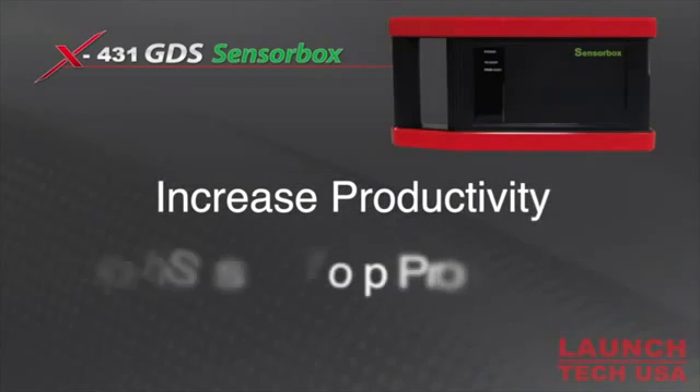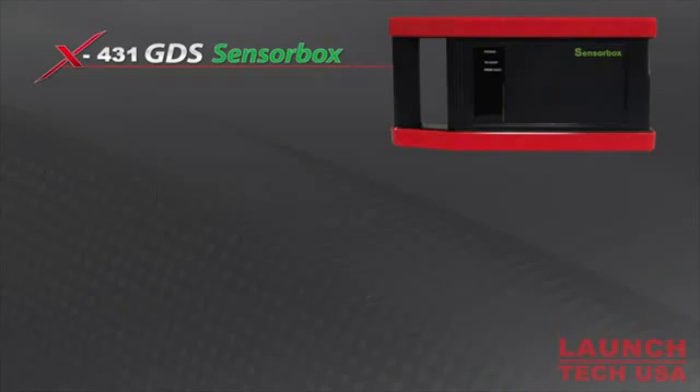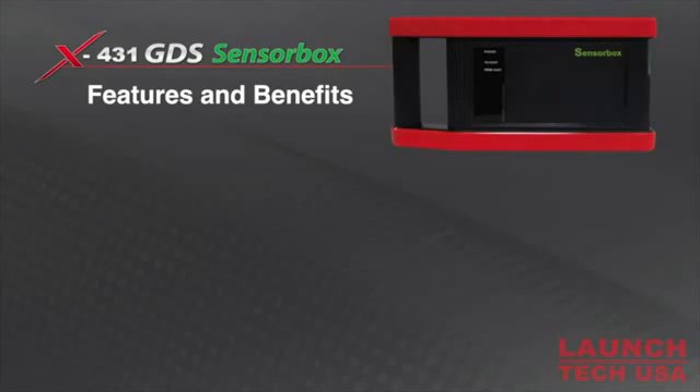Increase productivity and boost shop profits with the Sensor Box from Launch. Let's take a look at some of the features and benefits of the Launch Sensor Box.